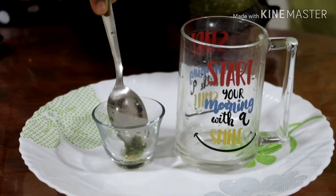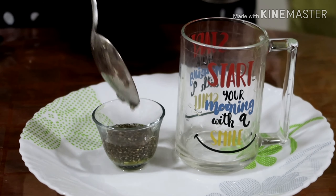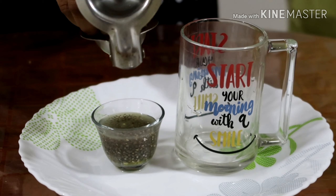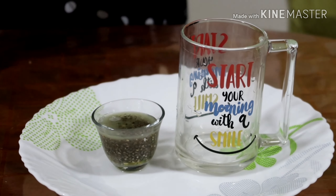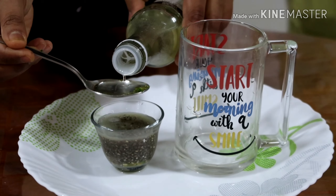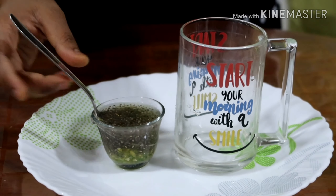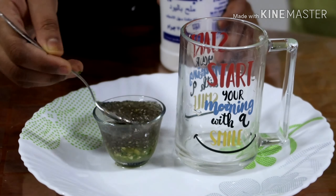First I'm adding the ground mixture of ginger, mint leaves, and green chilies. To this I'm adding the chia seeds, soaked overnight, then the lemon juice and sugar syrup — the mint-flavored syrup. Mix it well, then add a little salt.